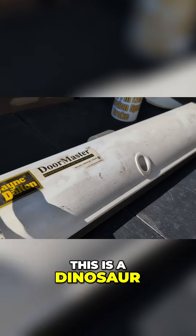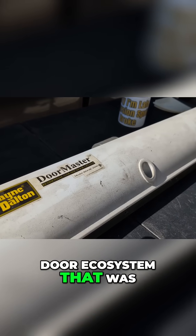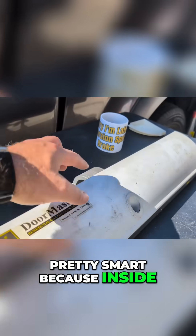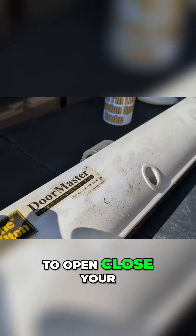This is a dinosaur, but Wayne Dalton had, I would say, created an ecosystem — a garage door ecosystem — that was pretty much beyond its years. The iDrive was pretty smart, because inside here, basically, you have a gear that would turn the TorqueMaster Plus Spring System to open and close your door.